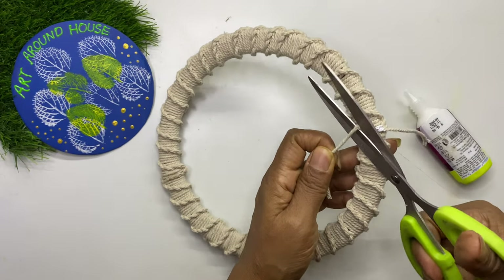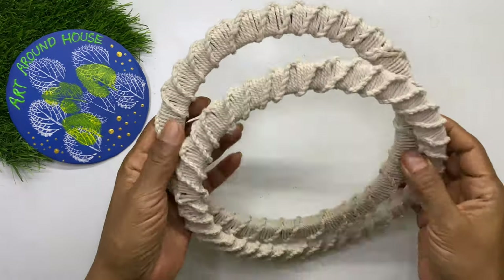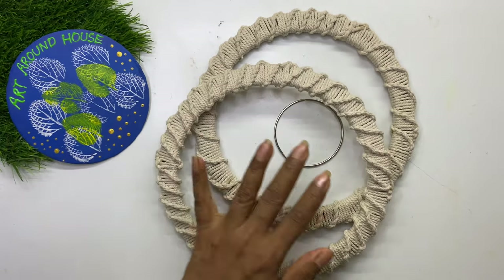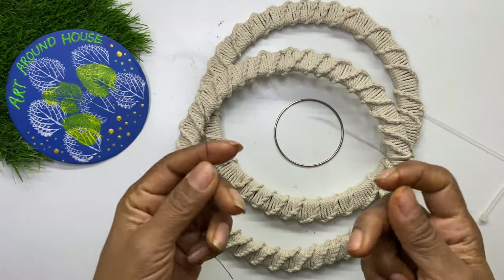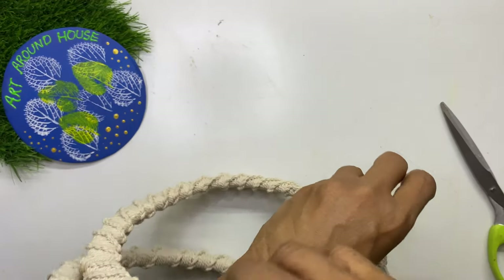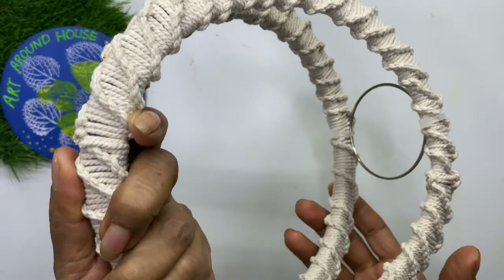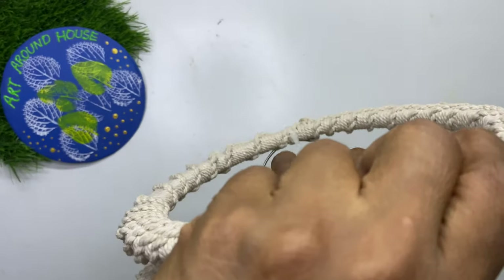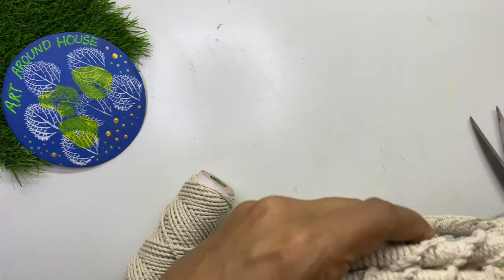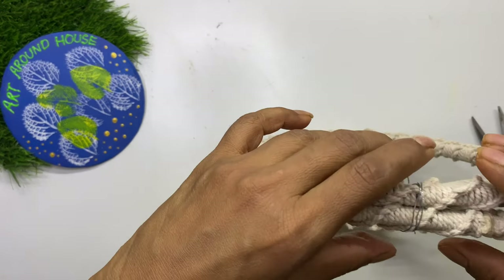Our two macramé gaskets are ready. Here I am using my old metal bangle to place the planter. You can tie the bangle to the gasket using either a metal wire or self-locking cable ties. Here I am using cable ties — you can get them in any local hardware shop. Just tie it and cut the extra plastic strip. The bangle will be the base to place the planter. Now we will tie the two gaskets on top using metal wire.